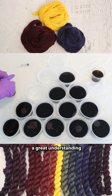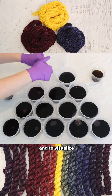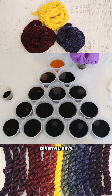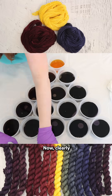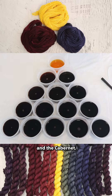It helps me really get a great understanding of which colors are more pigmented than others, and to visualize the kind of ratios I need if I want to mix a nice orange out of this cabernet, navy, and mustard combination. Now clearly our mustard color is way less pigmented than the navy and the cabernet.